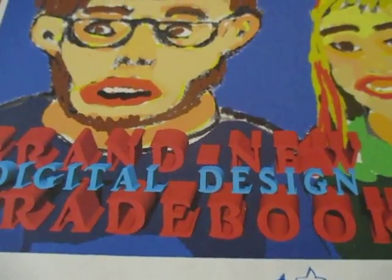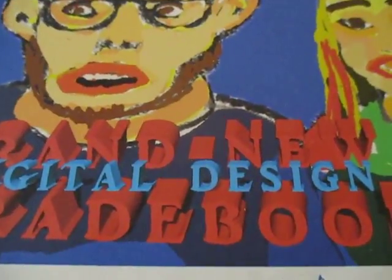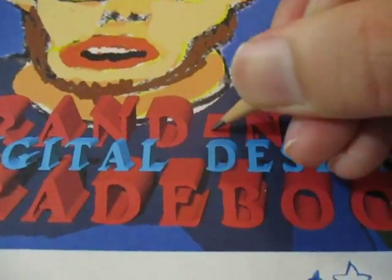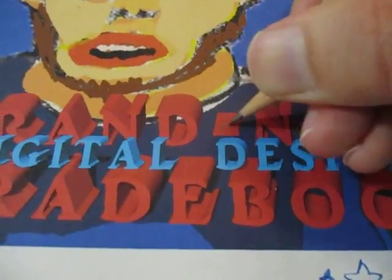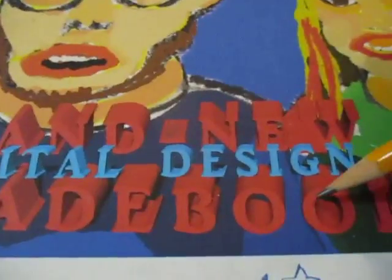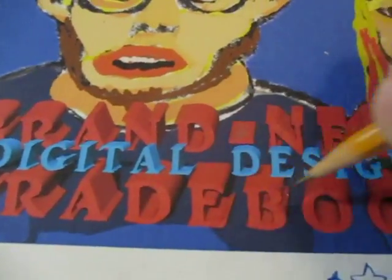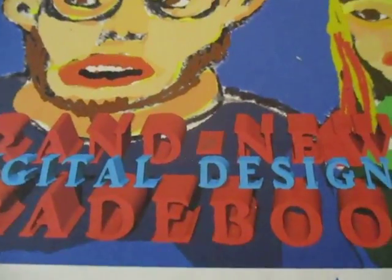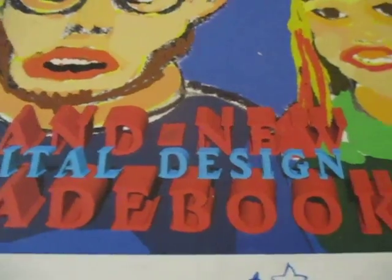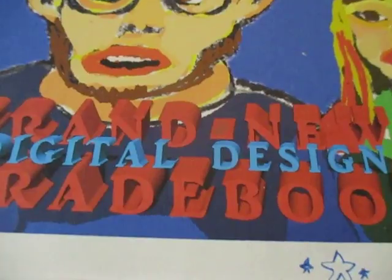Right here I have put together this print — a brand new digital design gradebook, and this is in 3D. You can see a 3D-type look right here. I'm pretty impressed about how this turned out because you can actually see the actual wording. From previous videos I posted, I talked about the difference between graphic design and digital design as the source of language.